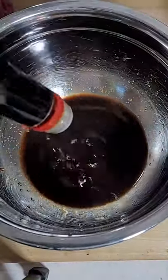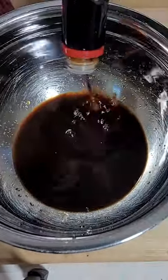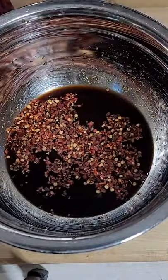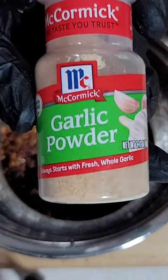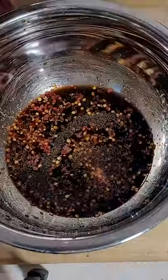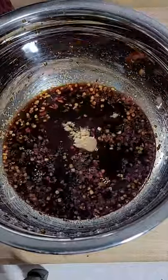Now we're going to add some Worcestershire sauce, some soy sauce, some red pepper — this will give it a little bit of a kick — some garlic powder, not garlic salt, some good smoke, and four tablespoons of brown sugar.